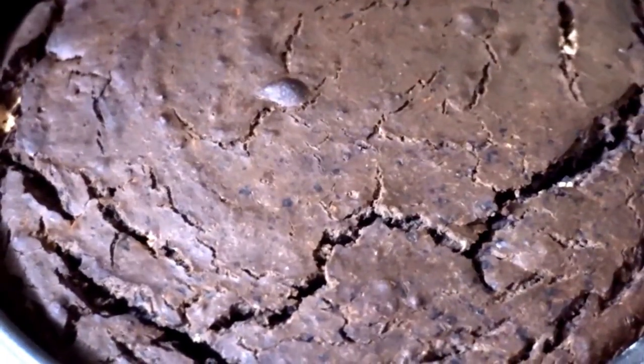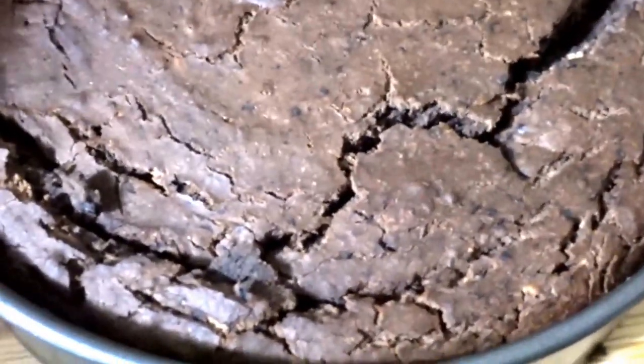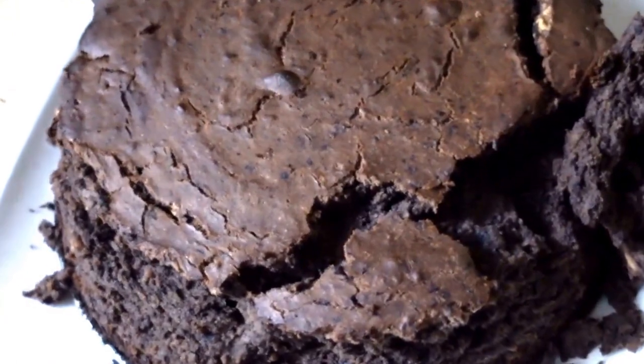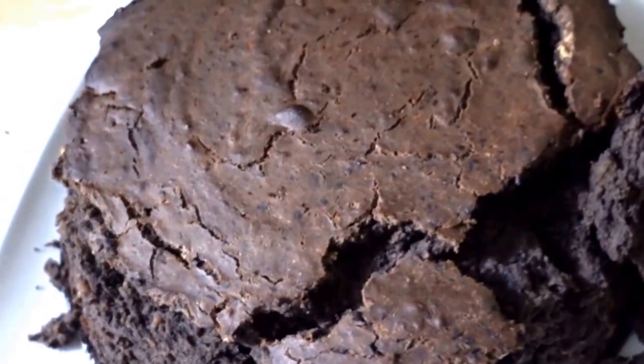Make sure you grease the pan beforehand. This is an idea of what it would look like if you messed up and didn't grease the pan — like I did.